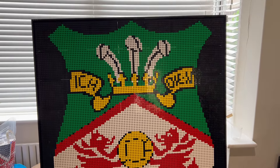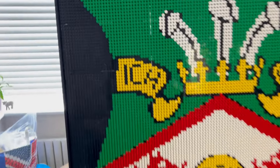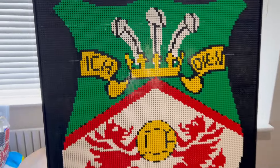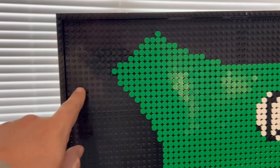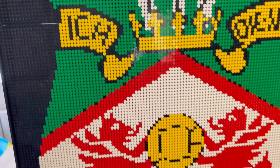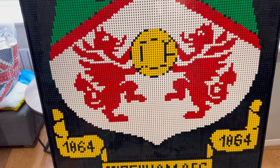I'll show you shortly what it looks like. Here's my logo of Wrexham Football Club. As you can see, this is built on art plates — one art plate is 16 by 16 studs, and there are 63 of them, so it's seven wide and nine tall. If you know that each one of these is about three pounds, it's not a cheap operation. I'm not sure how many actual round tiles I have, but there are definitely a few thousand in there.